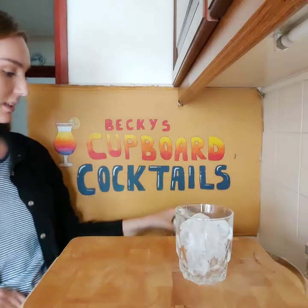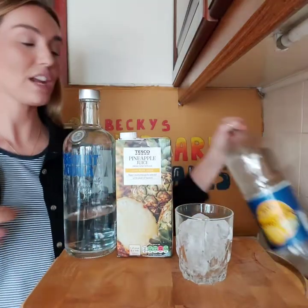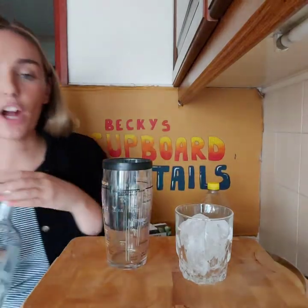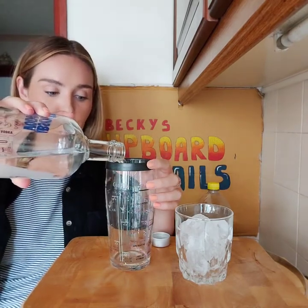We're going to start with a nice and easy one called the Polish Professor. I'm not sure why it's called that, but this is how you make it. You're going to need a short glass filled with ice, pineapple juice, vodka, and lemonade — that's it, only three ingredients. We'll start by putting the vodka and the pineapple juice into a shaker. If you haven't got a shaker, you can use a jam jar or an old bottle with a screw lid.